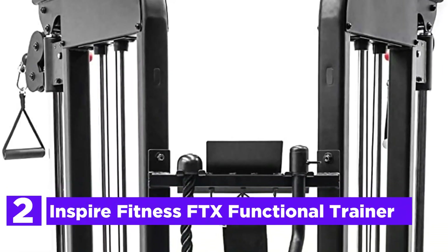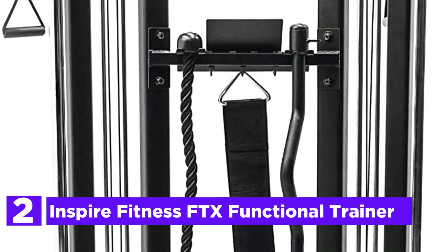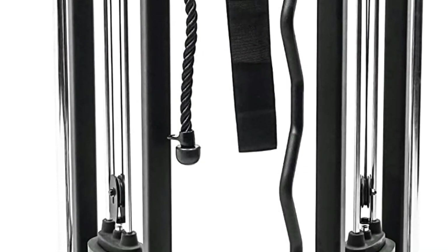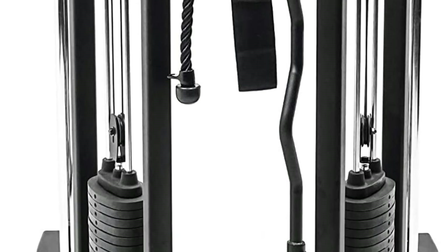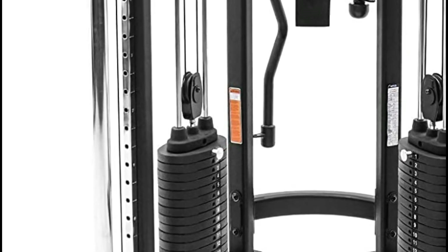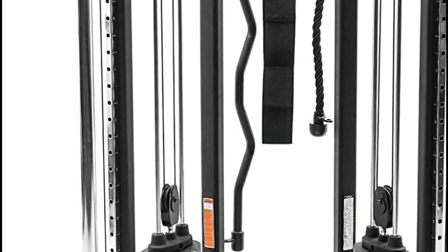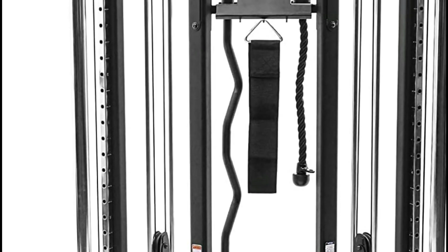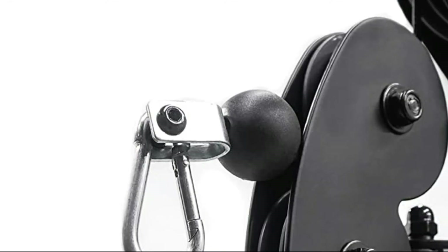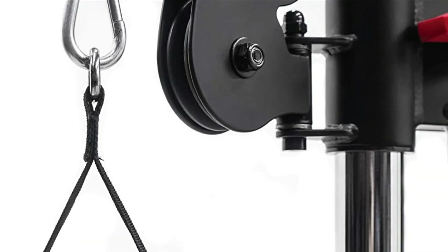Number 2 in our list, Inspire Fitness FTX Functional Trainer. The brand-new Inspire FTX Functional Trainer is taking simplicity to a whole new level. The FTX has a lot of flexibility, however it is also one of the industry's tiniest footprints for a fully functional trainer. Built of high-quality steel and coated with matte black coating, the FTX is gorgeous and sturdy. It is supplied with two 165-pound weight stacks and 30 different pulley positions that can be swiveled to give you complete freedom of movement in any direction and unlimited exercises.